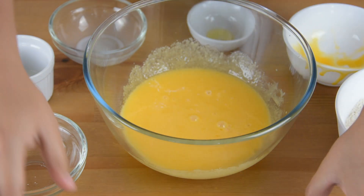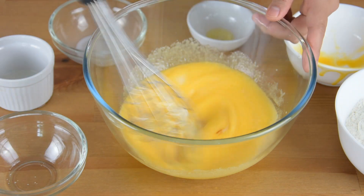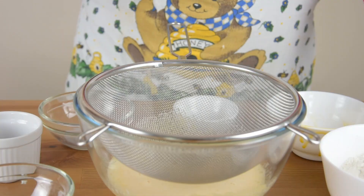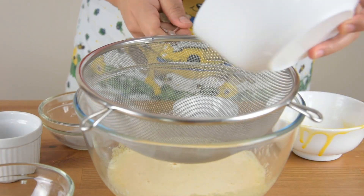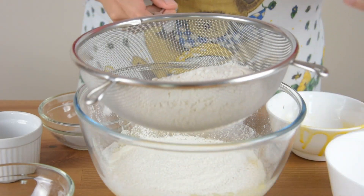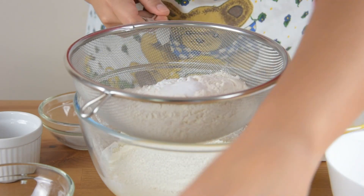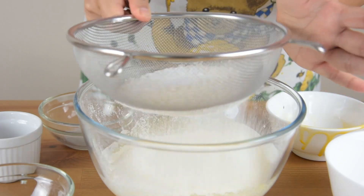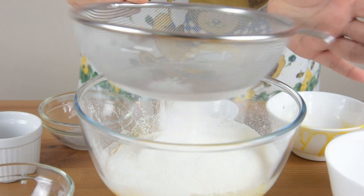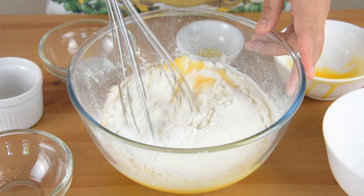Add the milk, water, and vanilla extract. Mix it together until well combined.